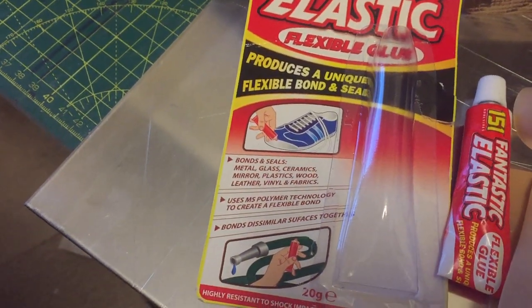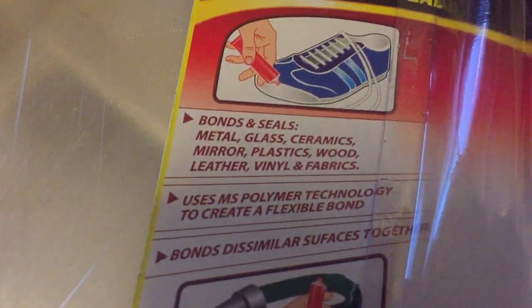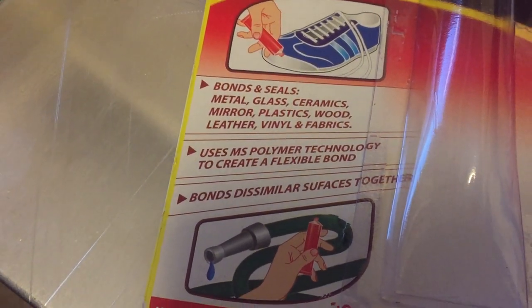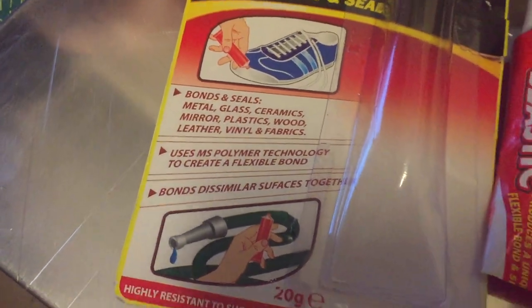It produces a unique and flexible bond and seal with different types of materials. It uses an MS Polymer Technological Flexible Bond and, importantly, bonds to dissimilar surfaces — so things that are different from each other.